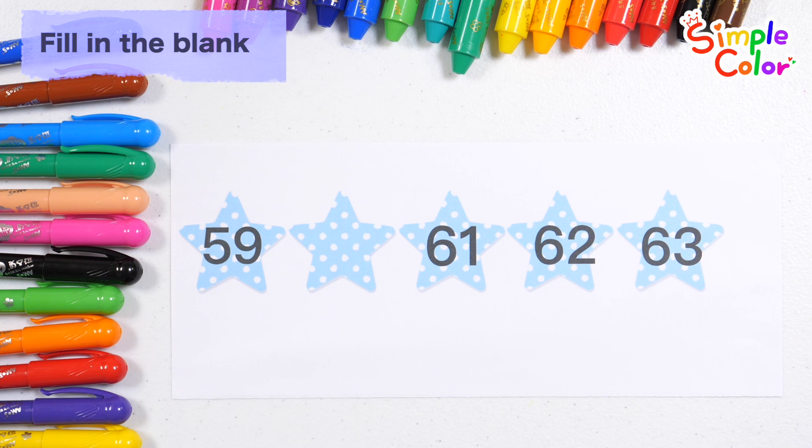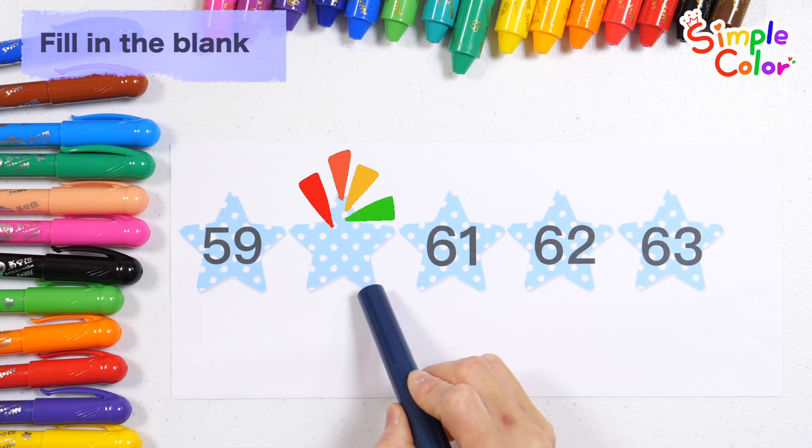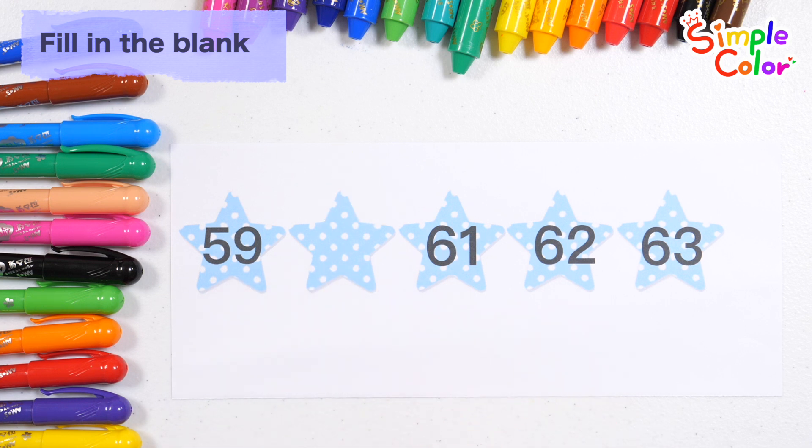What number goes into the blank space? Shall we rate the numbers? 59. What number is it? Y and Z.